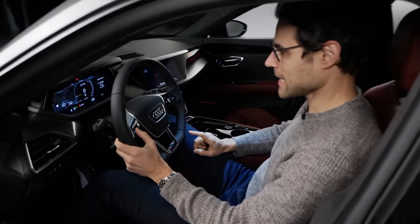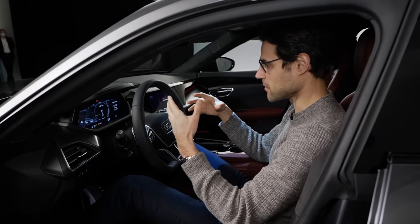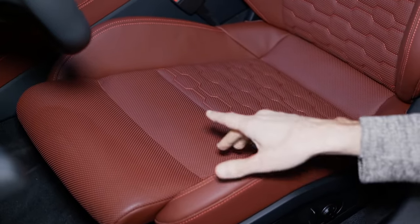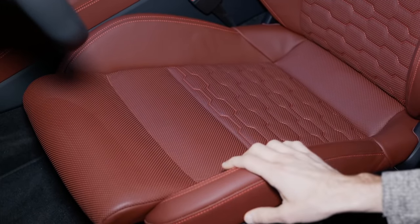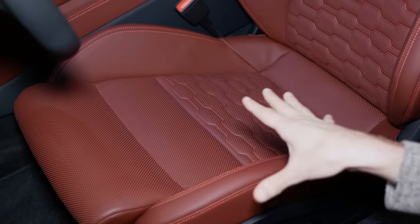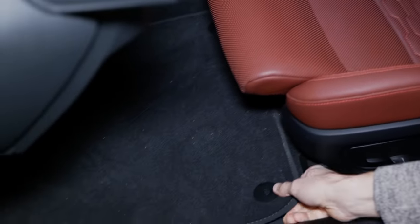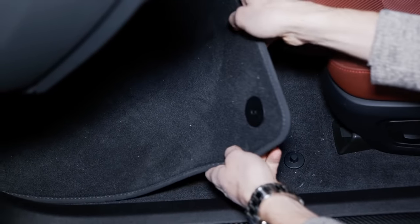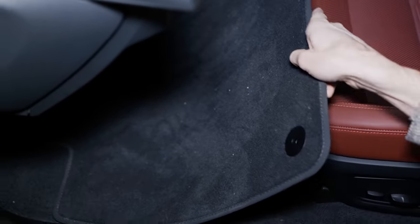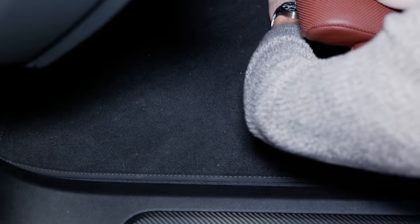Carbon fiber applications are visible in the interior too, with excellent build quality as we're used to from Audi. The user interface is actually quite straightforward for such an elaborate electric vehicle. If you go for the animal-free option, it's not only better for the animals but also better for the environment — the seat is made from 119 recycled PET bottles, giving it an 85% recycling share.